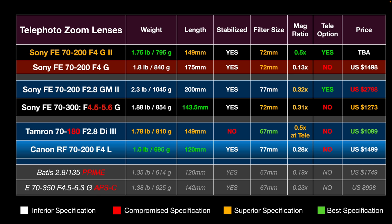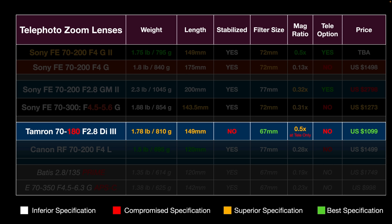Looking at the top row — the 70-200 F4G II — it has the best specification for weight, ignoring the Canon. It has a short length of 149mm, only bettered by Sony's 70-300G, and a smaller 72mm filter size compared to the 77mm on some competing lenses. Its best features are the 0.5 times magnification ratio across all focal lengths in the zoom range, and compatibility with the 1.4x and 2x teleconverters. Price was to be announced at the time of making this video.